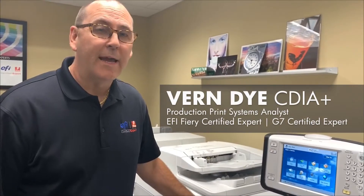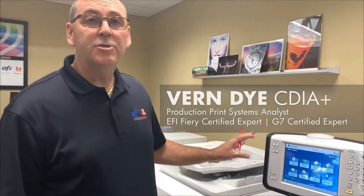I'm Vernon Dye, Fiery Guy, and this is a general maintenance instructional on the linearization of a Canon image press.